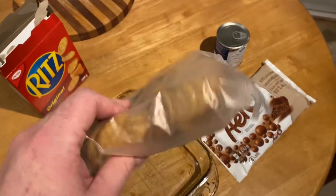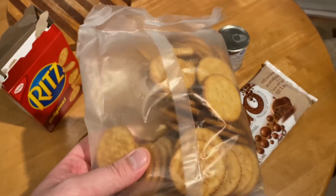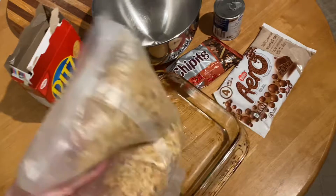First, take out the Ritz crackers and crush them up without even taking them out of the bag. You want to crush them into a very fine powder — not crazy fine, but I'll show you. This is kind of what you want it to look like: no big pieces, but a few small pieces. Then just put it in a mixing bowl.